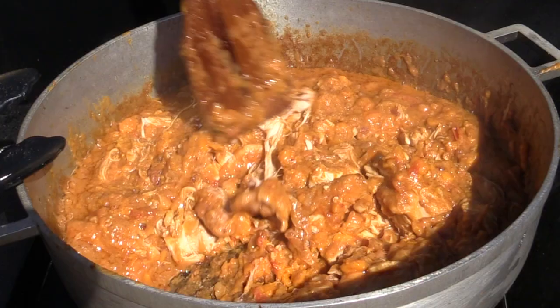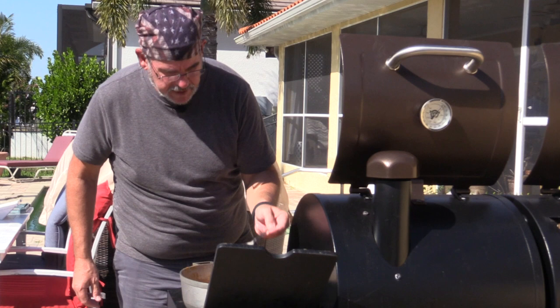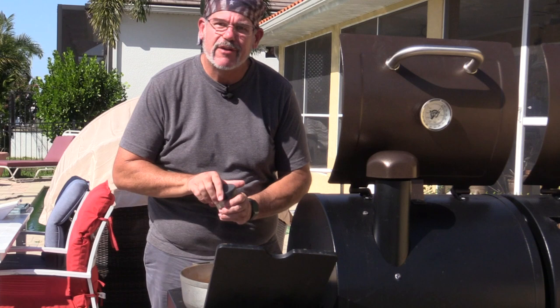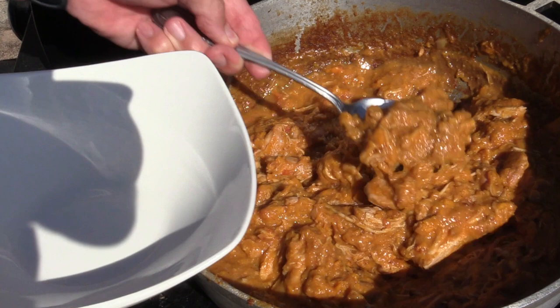Now that the chicken is all the way cooked we can taste it for seasoning. The flavor is phenomenal — there's a little bit of crunch from some chunks of peanut butter. That's really good. It could use a little bit more salt. Let's go ahead and scoop some of this up and give it a try.